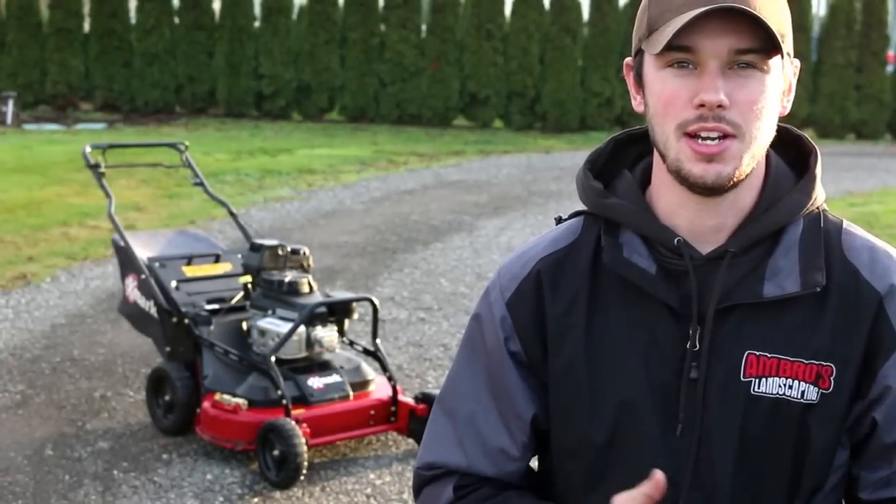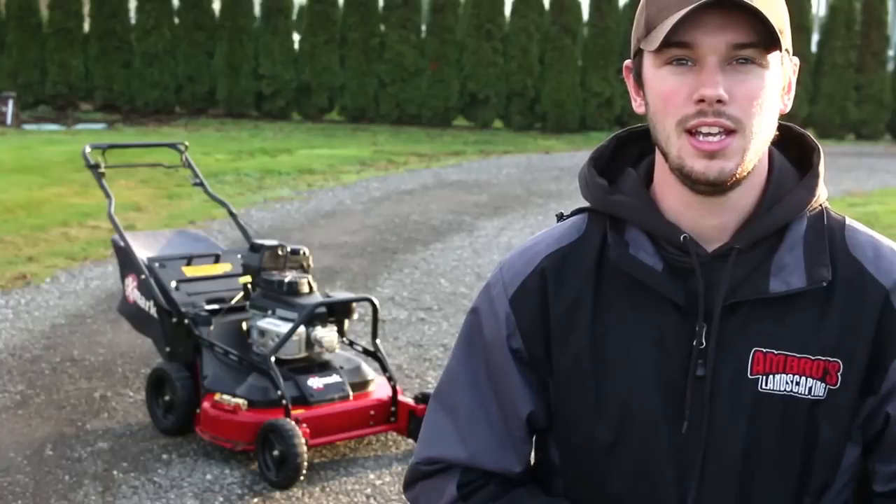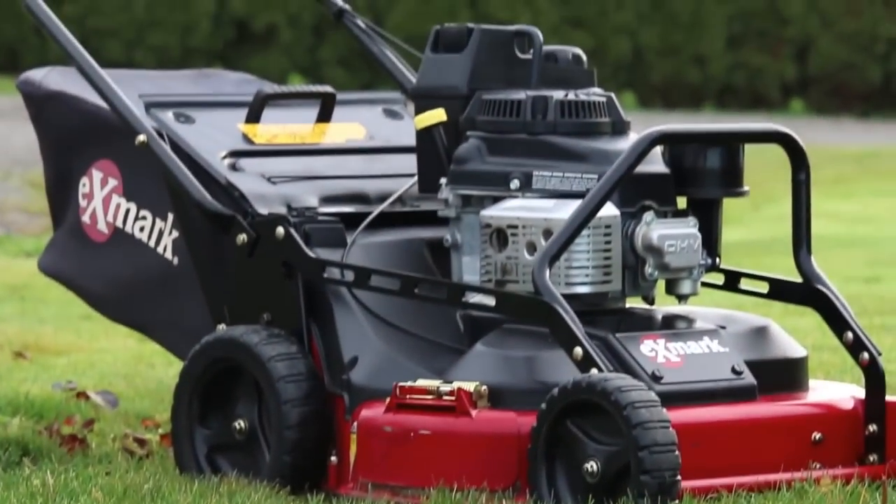Hello YouTube, welcome to Ambrose Zanescaping YouTube channel. Today's video we're just going to do a little update of what's been going on in Ambrose world. As you can see behind me, I got an Exmark 30 and this is the newest addition to the family.